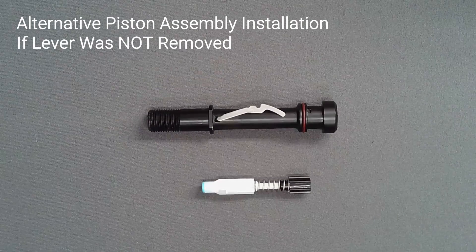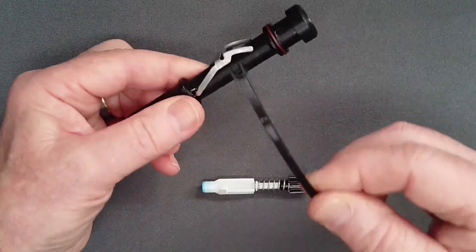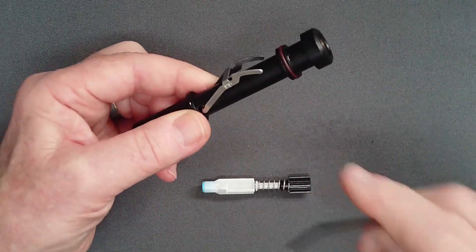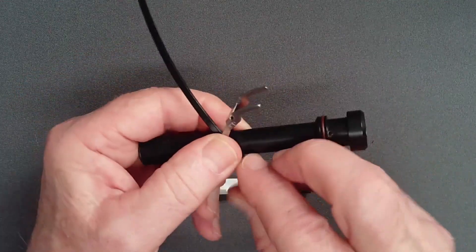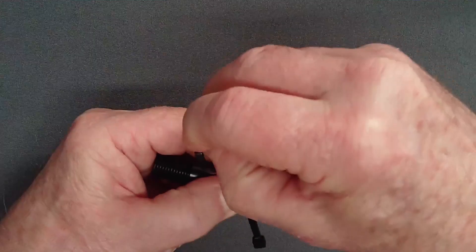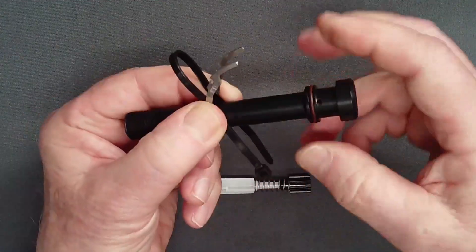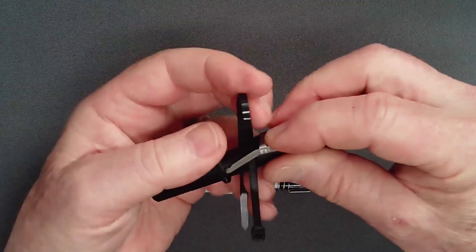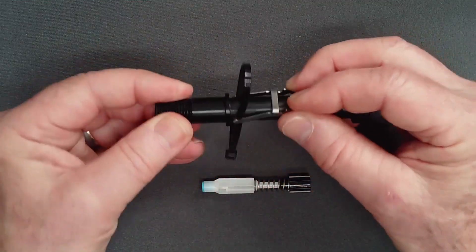If the lever was retained during disassembly, a different technique is used. Thread the zip tie from the service kit between the lever leg and adjust tube. Form a large bow and thread the end of the zip tie between the tube and the other leg of the lever. Fold the lever flat and slide the zip tie against the feet of the lever. This spreads the legs enough to allow piston passage.